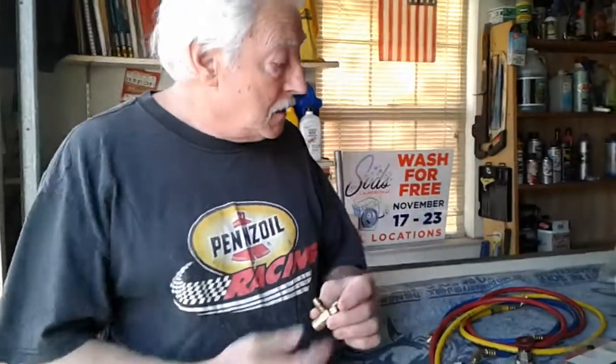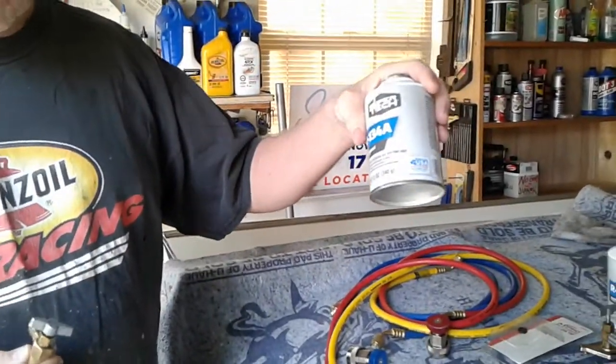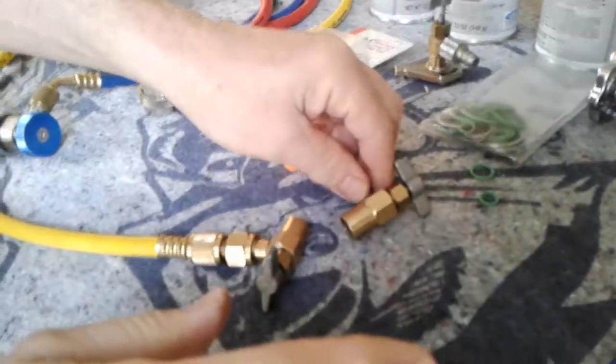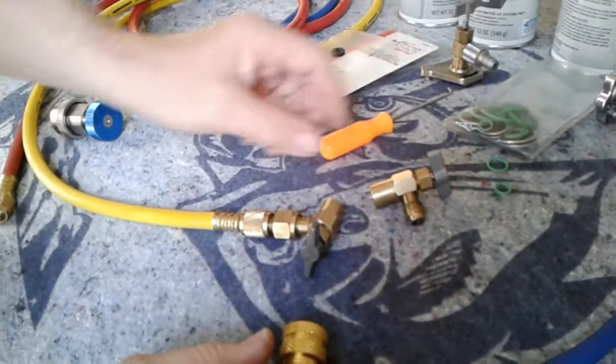Hey everybody. Have you ever had this problem with a can tap when you're trying to put in the R134A? This has happened to me at least two or three times. I thought I had it corrected, but this time I didn't. And I'm going to show you the problem — this is what happened to me.